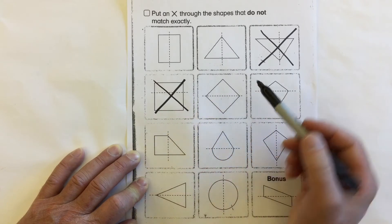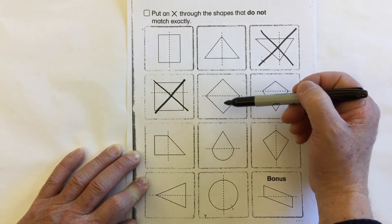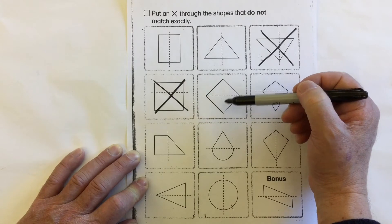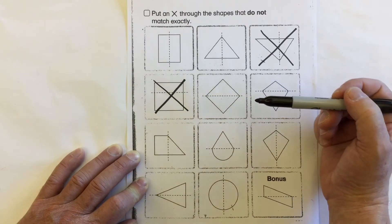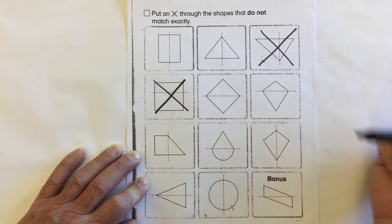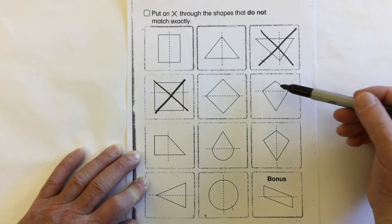Take a look at this diamond. When we put a line of symmetry across the middle, is the top half and the bottom half the same size and the same shape? Yes — they're both triangles of the same size, just reversed. They're symmetrical.